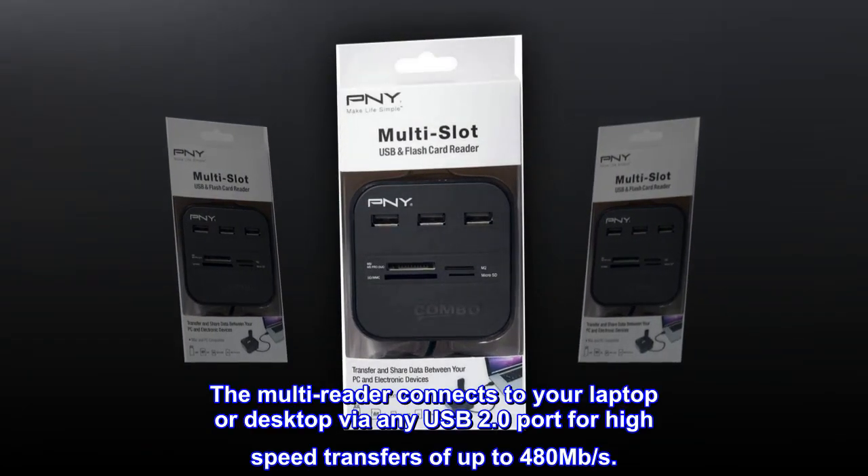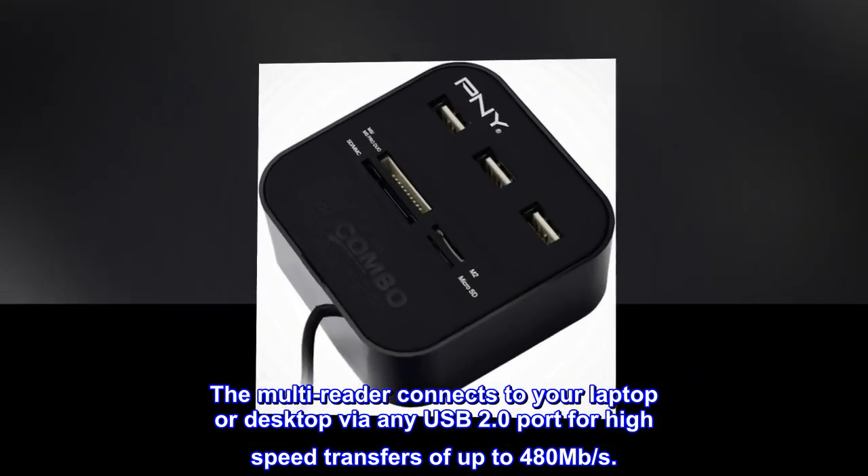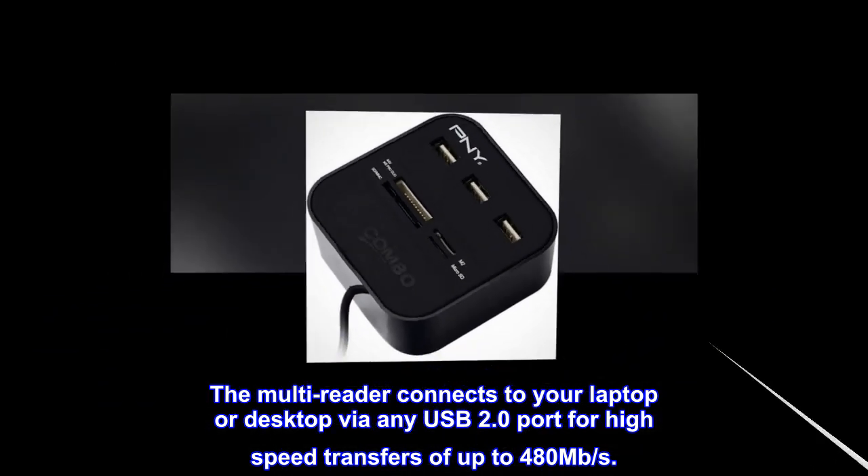The multi-reader connects to your laptop or desktop via any USB 2.0 port for high-speed transfers of up to 480 megabits per second.